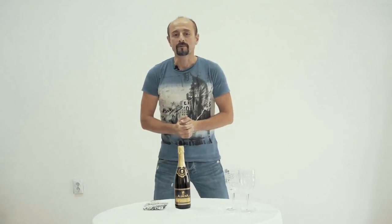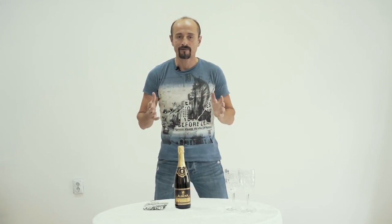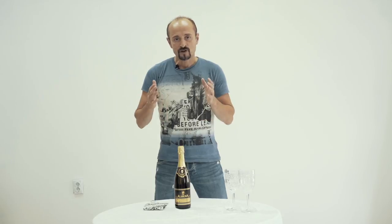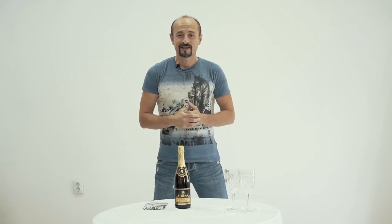Hey guys, welcome to the Waste Academy. Today's video is about opening a bottle of sparkling wine — Champagne, Prosecco, whatever it is. Sparkling wine is a little bit different than normal wines. Nothing scary, there are just some details that you need to follow to ensure that everything is fine and everybody is safe.